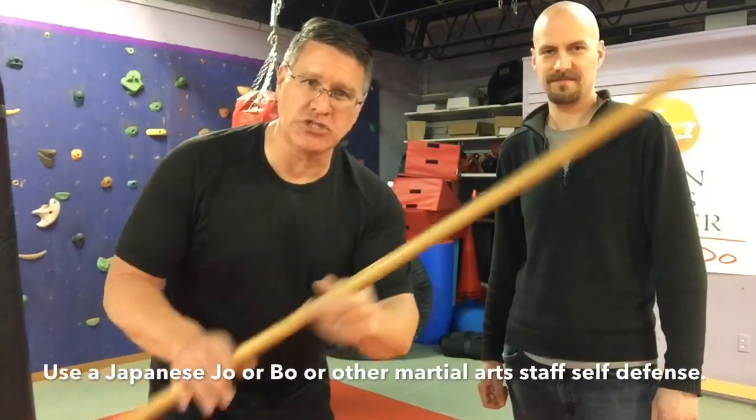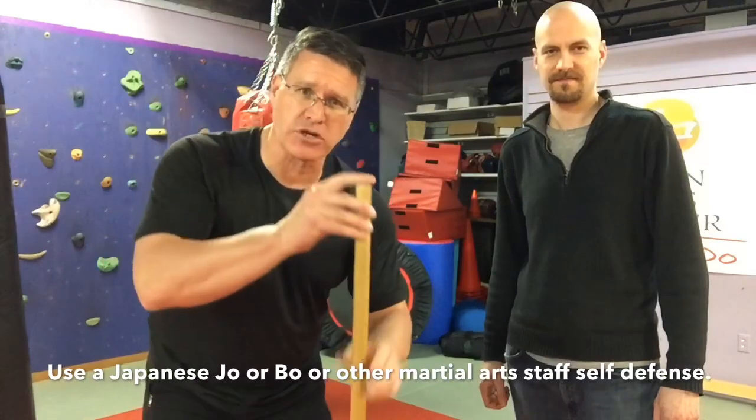In this video you're gonna learn how to defend yourself with a walking stick or martial arts staff. Grab your martial arts staff or your walking stick and follow me. Kellen is also a weapons instructor so I've asked him to help me demonstrate, and I'll be using this Japanese Jo, which is a shorter martial arts staff.